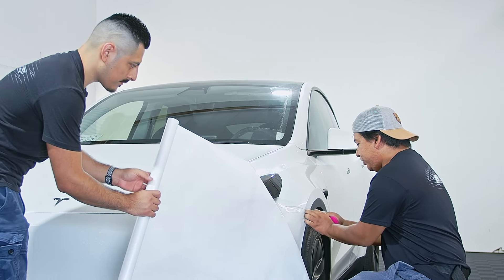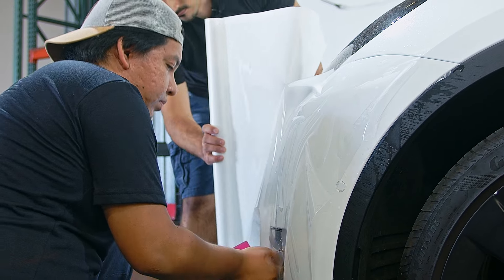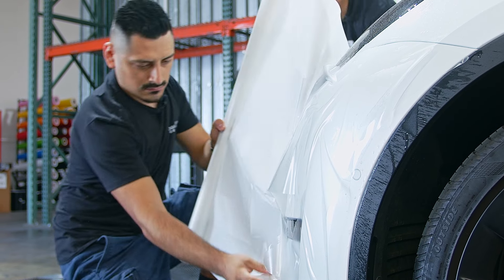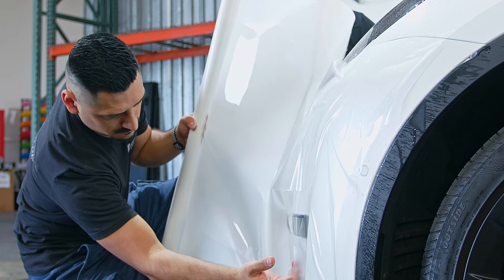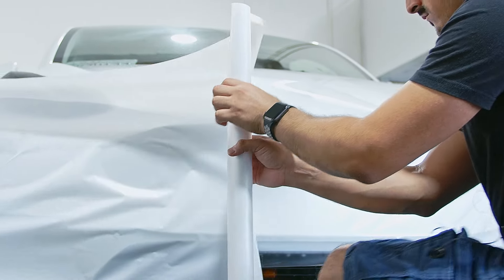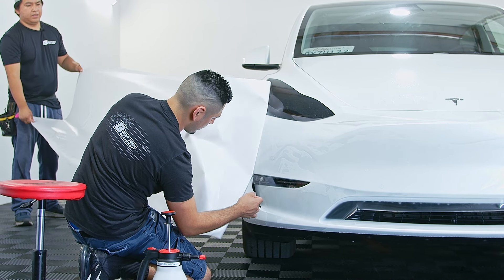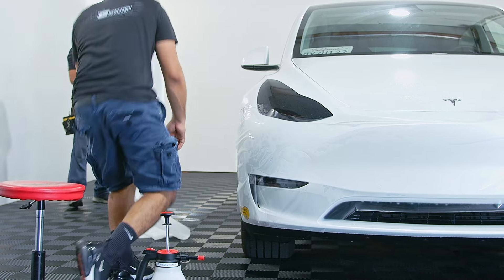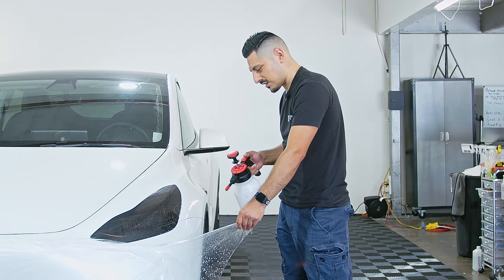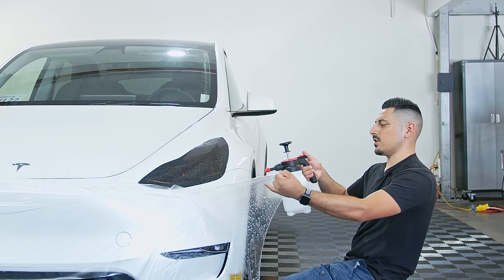First off, we're just going to anchor it down so we're able to peel it. Make sure once you unroll the PPF film, get slip solution and just spray on the back of the PPF so the film doesn't get stuck on the buffer and you're able to work with it easier.